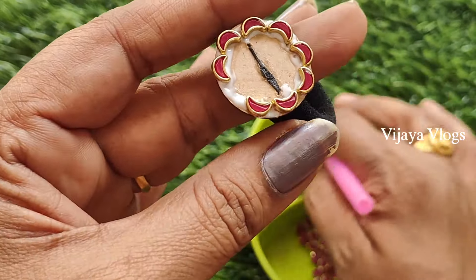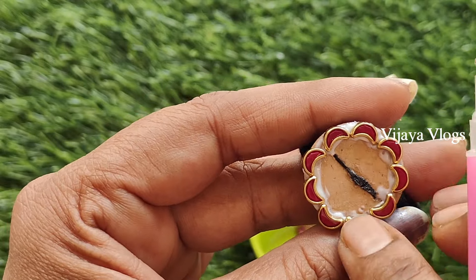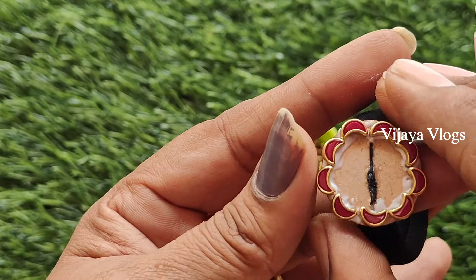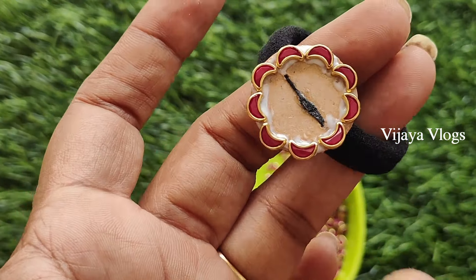I am going to cut the studs on the base. I am going to cut the number of models in different patterns. I am going to cut the flower pattern.